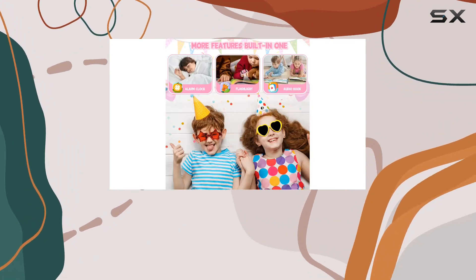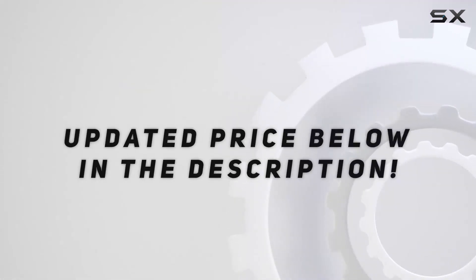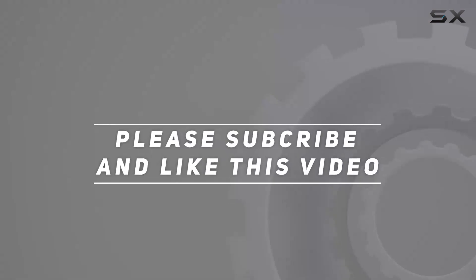Until next time. Check out the video description for the updated price, and thank you for watching this video.